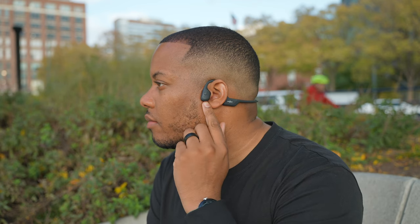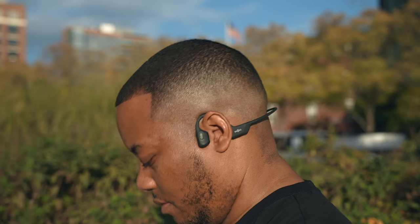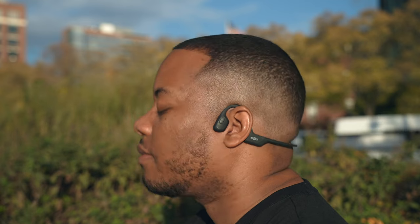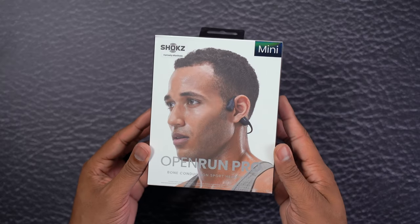That's not a big negative because they are going for a small form factor that's light on your head, and they do achieve that — it's just on my wish list. As for how these feel: when I put them on, you don't need a lot of adjustment, but I do move them back a little bit because of the meat in the back of my head. Moving left and right is totally fine with no movement issues. Shox offers a couple of sizes — these are the regular Open Run Pros, but they also offer a mini version great for people with smaller heads or even kids.